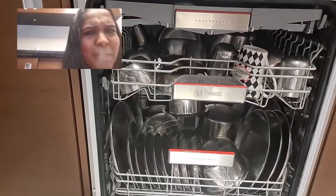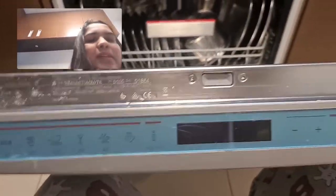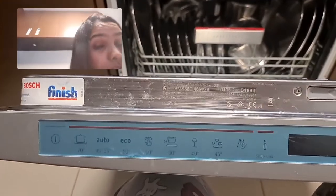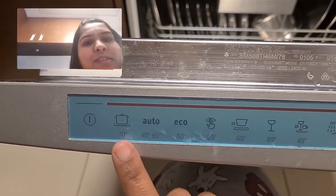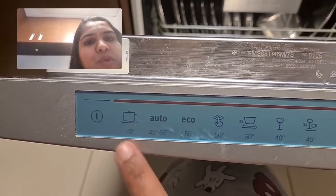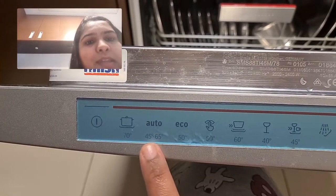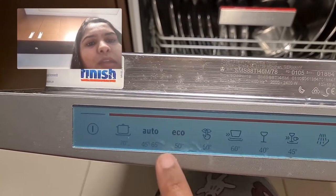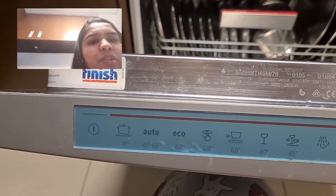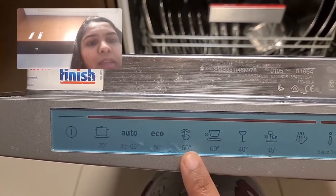I will give you a description — as you can see, this is the newest series with multi-functions in 12 programs. I will give the model number in the description below. You can see the different wash systems: there are degree settings and intensive wash, and there is auto-detect, which will detect itself how much grease or dirt there is.